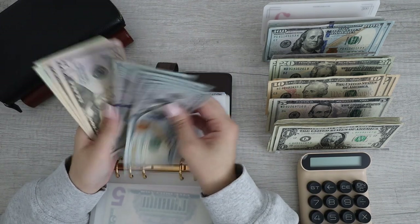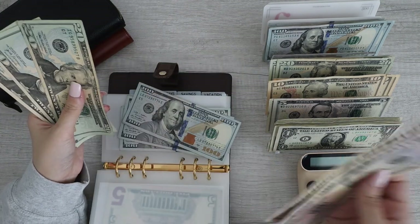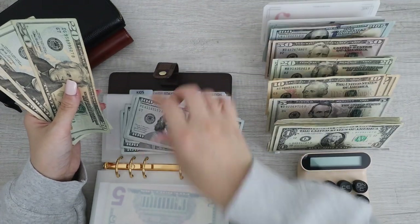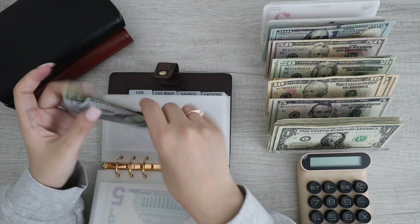Next up for kids — we can do 100, 100, 100, and then we have 60, so that's fine.